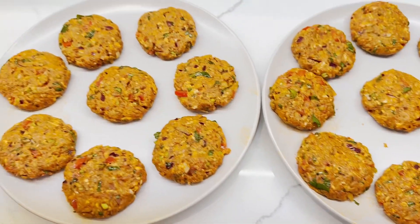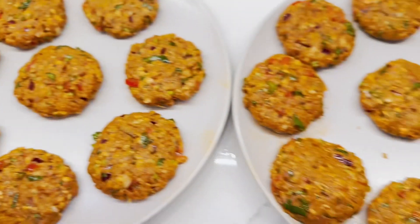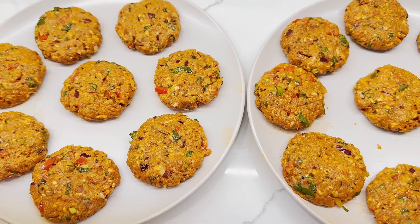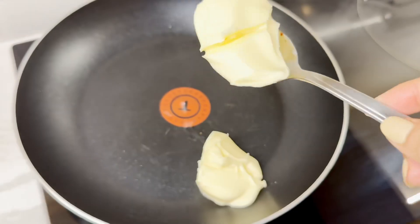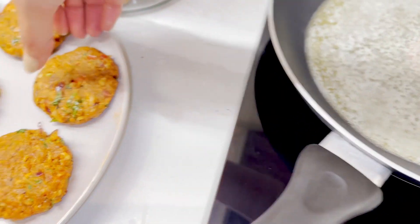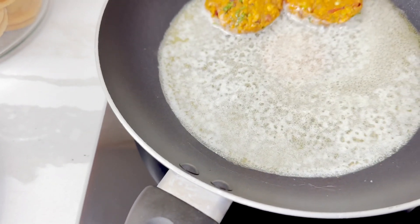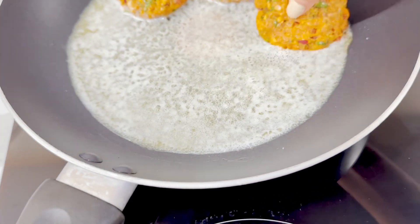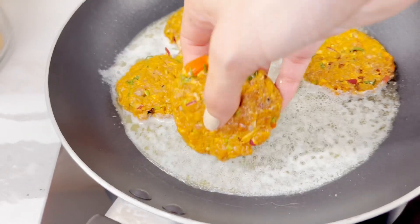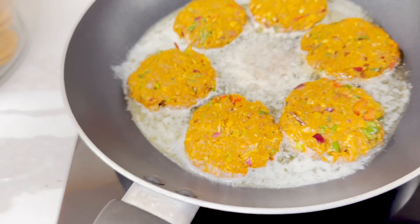I've made about 20 keema patties — depending on the size you could make more. These are quite medium-sized and I've got three more in the bowl. Now I'm going to fry them on medium heat. I always cook them in butter and I usually use Lurpak, so that's what I'll be doing. About two tablespoons of Lurpak butter in the pan. The butter is nicely melted and sizzling, so now I'm just going to take the keema patties and place them in gently.